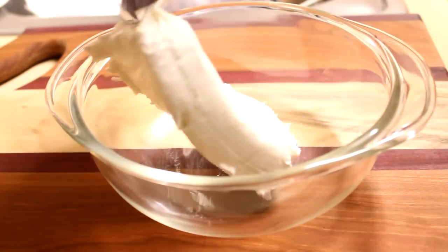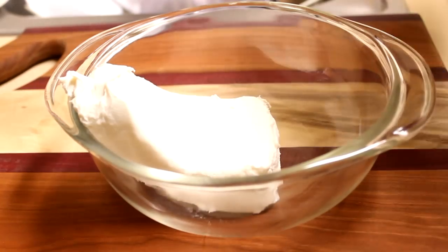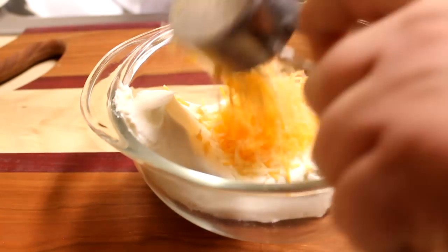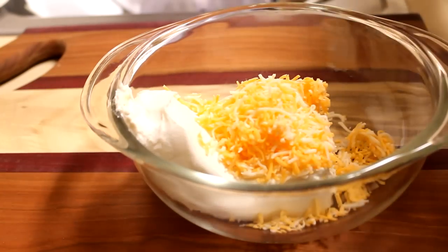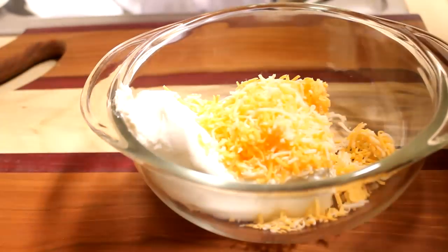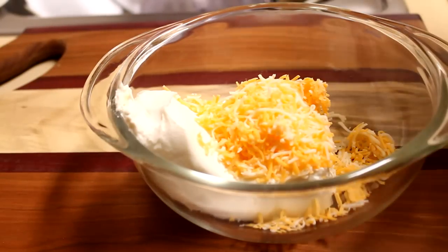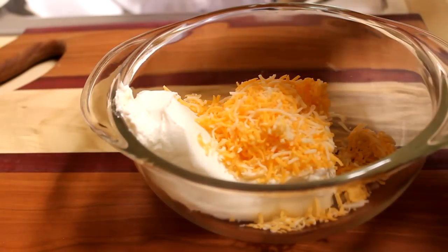Now for my filling, I'm going to put my softened cream cheese into a medium bowl. I'm going to add in between a quarter of a cup and a third of a cup of shredded Monterey Jack cheese. You can use Monterey Jack, you can use cheddar, you can use whatever kind of cheese you like, or you could just leave the cheese out altogether and just use cream cheese.